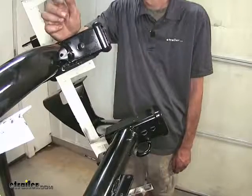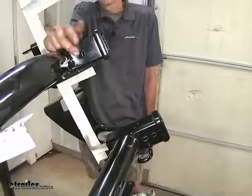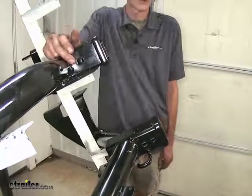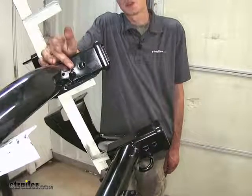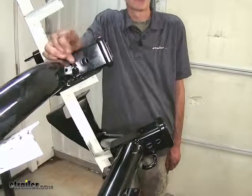Both of our hitches here have our standard 5/8 inch diameter hitch pin hole to insert our hitch pin or locking device to secure whatever hitch-mounted accessory we may have, such as a ball mount, bike carrier, or cargo rack.